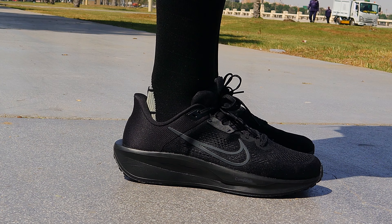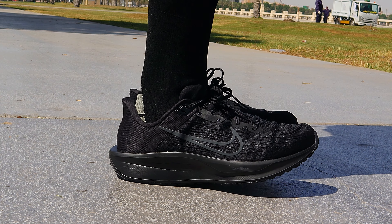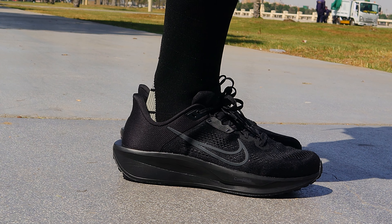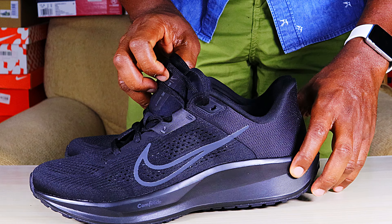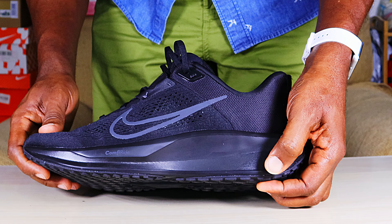Notice loads of holes in the toe box and on the sides, ostensibly for breathability, but this is limited by the thick inner sock liner, so these shoes are still not very breathable. The lace cage does a nice job — the lockdown is very good with the runner's loop secured.